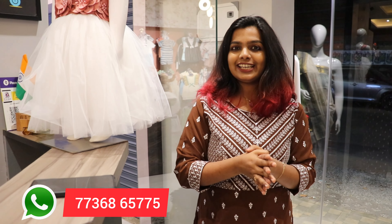Hello everyone, once again welcome back to my channel. Now in this video, we are starting to get a new collection in our kids' shop.